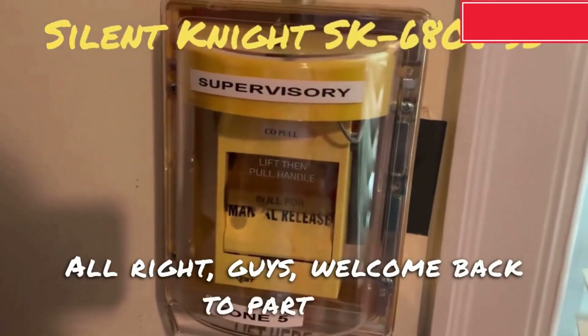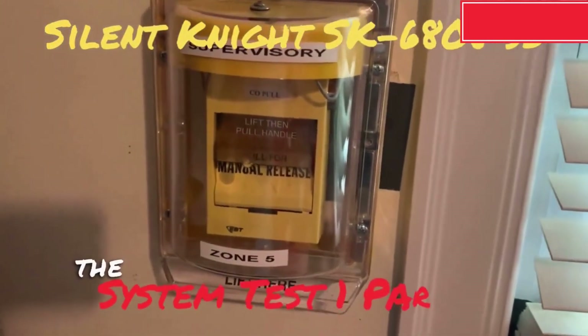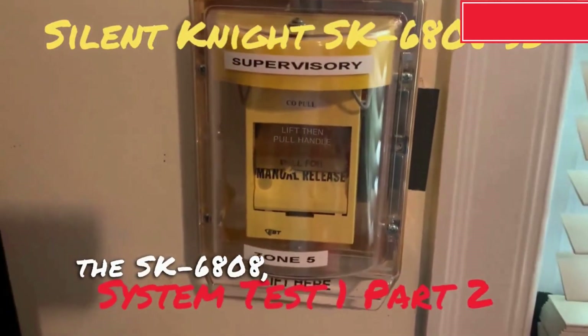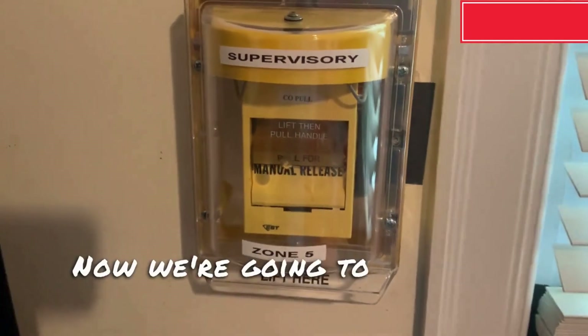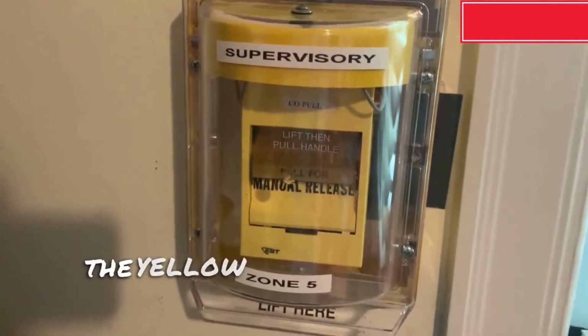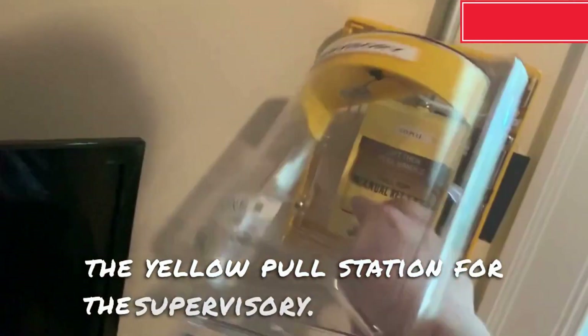Alright guys, welcome back to part 2 of the SK6808 Series 3 System Test 1. Now we're going to go ahead and activate the yellow pool station for the supervisory.